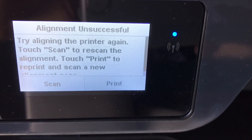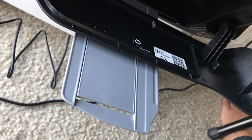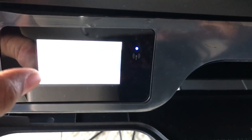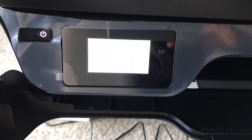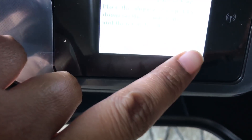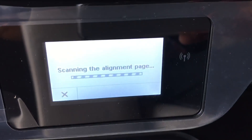Now it's asking me options: 'Do you want to scan or print? Touch Scan to rescan.' I'm pressing the Scan button. It's saying touch OK — I'm touching OK. Now it's showing the scanning progress.